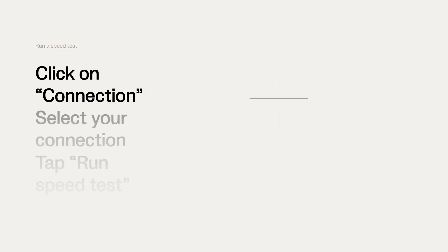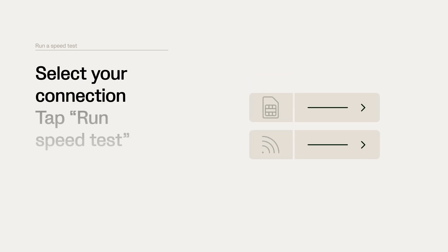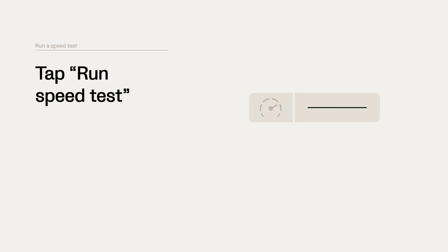In your Vigo Camera app, click on the Settings wheel. Then click on Connection under Internet Services. Now you can see if your camera is connected to WiFi or to 4G via a SIM card. Select your connection and tap Run Speed Test.